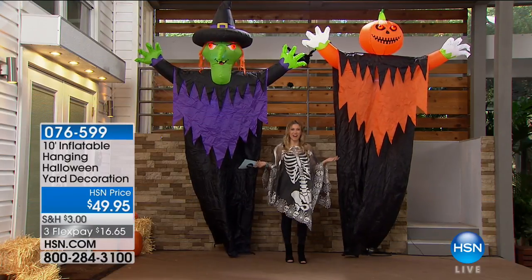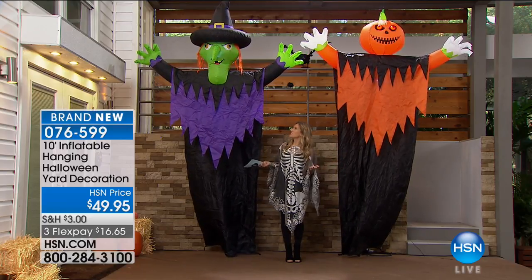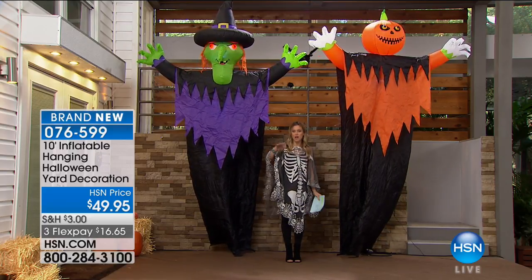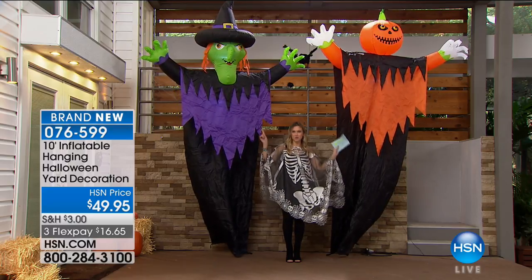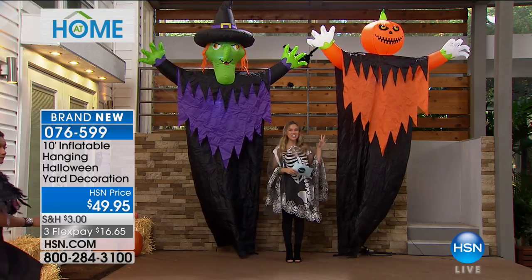If that makes you look short, then what do I look like standing in front of my 10-foot yard decorations? I'm going to one-up your steak decorations, and we're going to go vertical because this is our hanging witch and our hanging jack-o'-lantern.